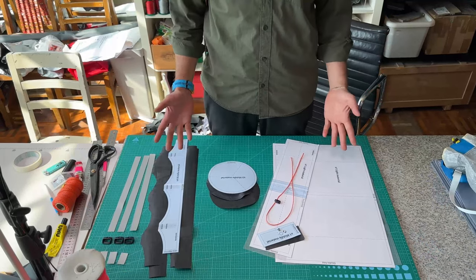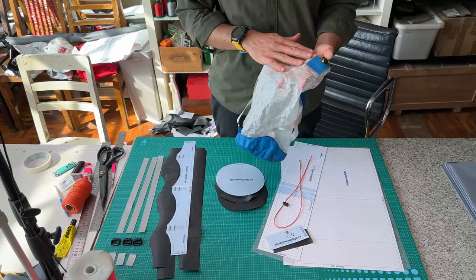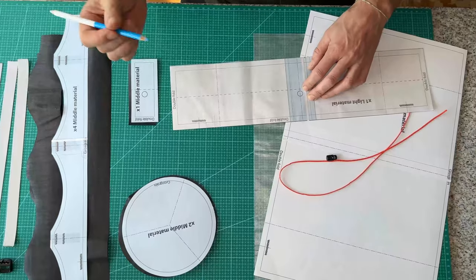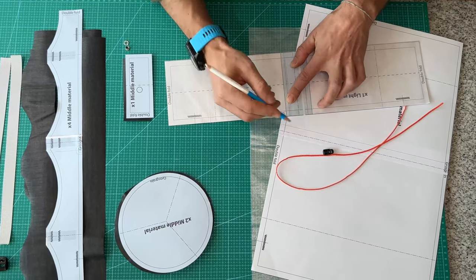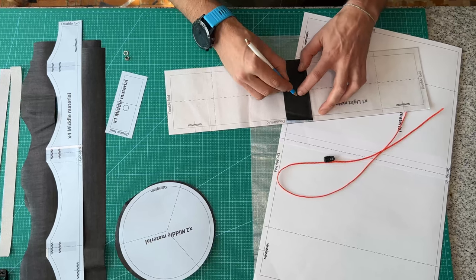Now that we've got all our pieces cut out, we're going to first put together the holding section, which is the lighter materials and the drawstring and this little protector here. The first thing I'm going to do is just mark this hole center and this little section here and here. You also need to mark the hole on this section, which is about there.